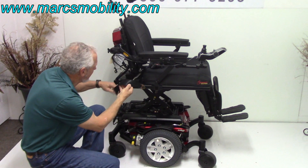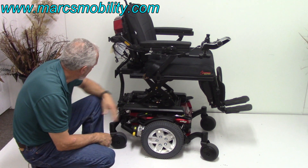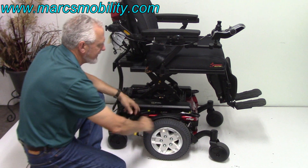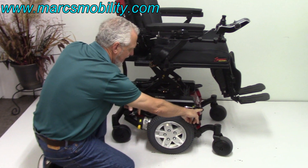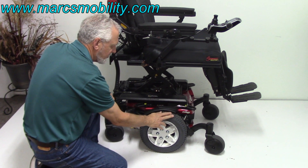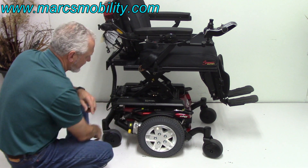If we look at the base of the chair, we have a safety belt here. You can see the actual hardware for the seat lift right here. You've got two anchor points here, so if you want to tie your chair to your lift or to your van, you've got two on this side and two on the opposite side. 14-inch silent wheels, non-skid wheels, caster wheels in the front, caster wheels in the back.